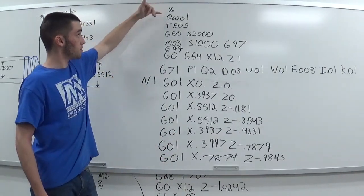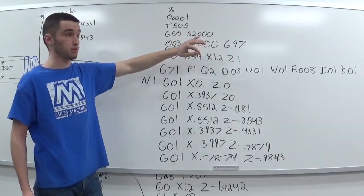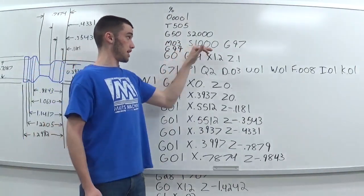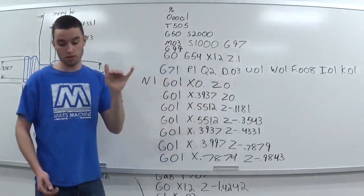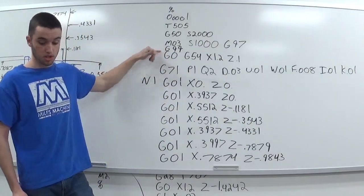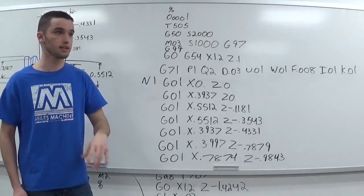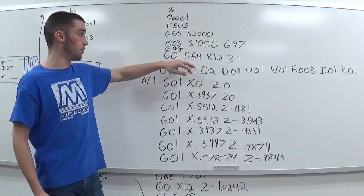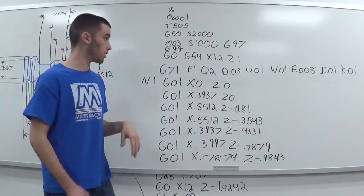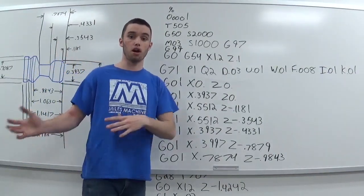In the program we have the program name, the tool I'm calling up, G50 which is my max spindle speed set at 2000, and M03 turning on the spindle to S1000. Got G97 which is constant non-varying spindle speed, G99 which is feed rate per revolution rather than G98 feed rate per minute, and G0 G54 which is my work offset, with an X and Z move to get closer to the part.